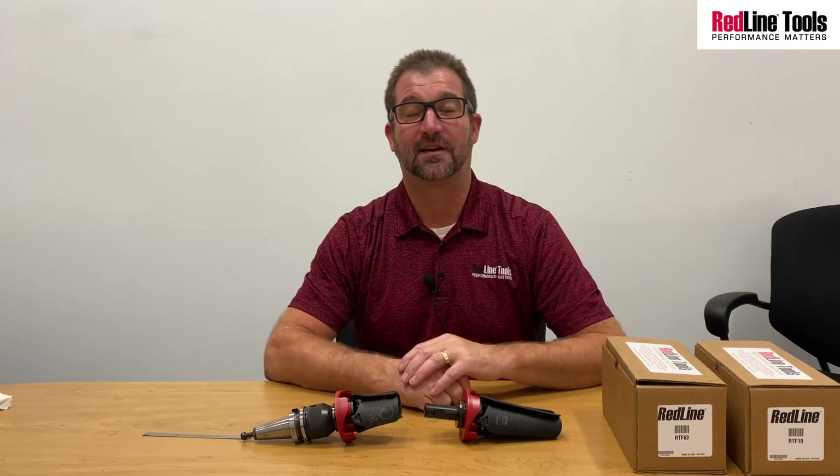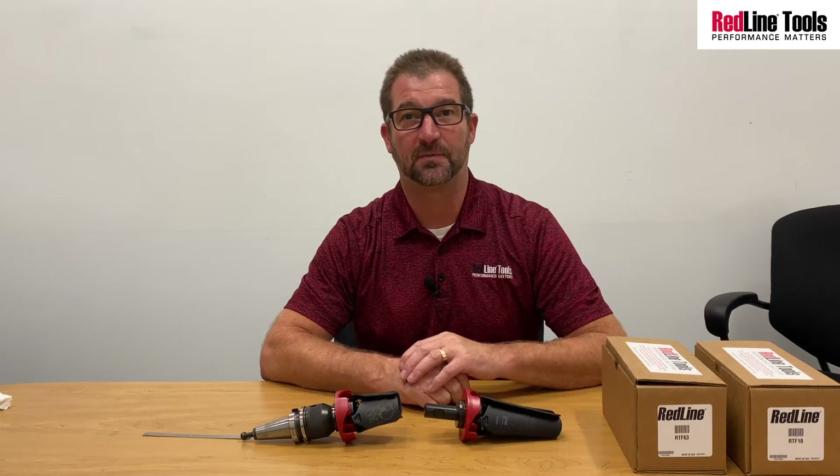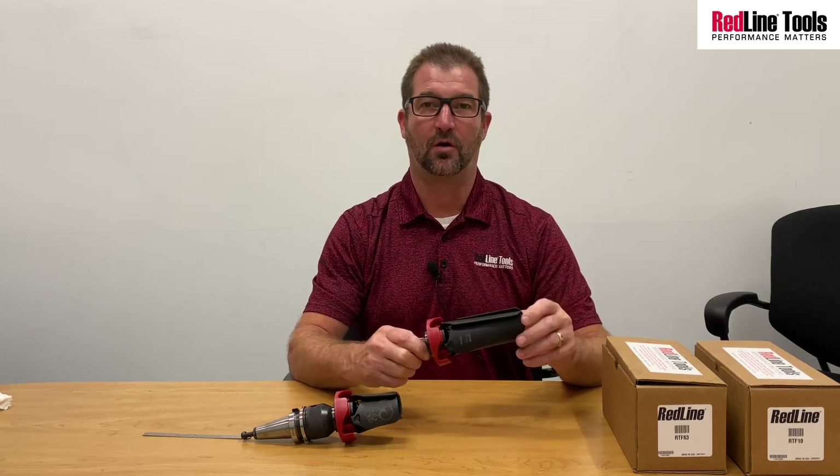Hey, it's Mike with Redline Tools and today I'd like to talk to you a little bit about one of the new offerings we have in our chip fan lineup. We came out with our original RT10 chip fan which carries a 10 inch opening when open.